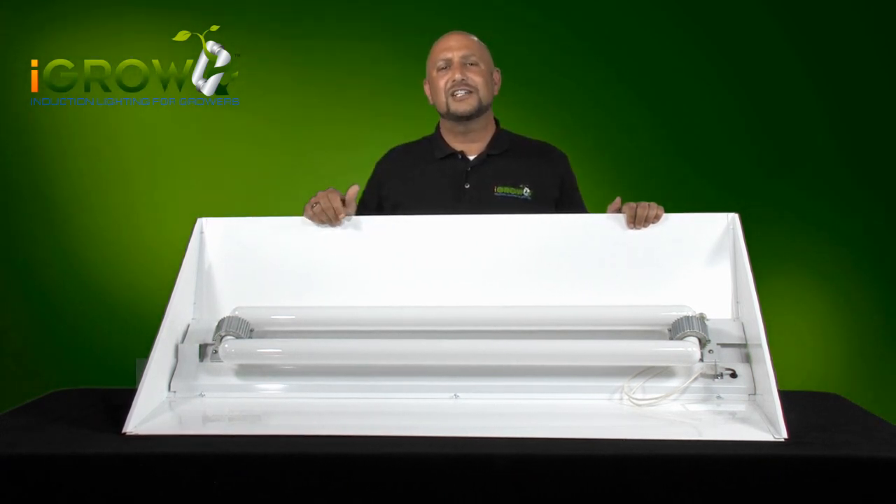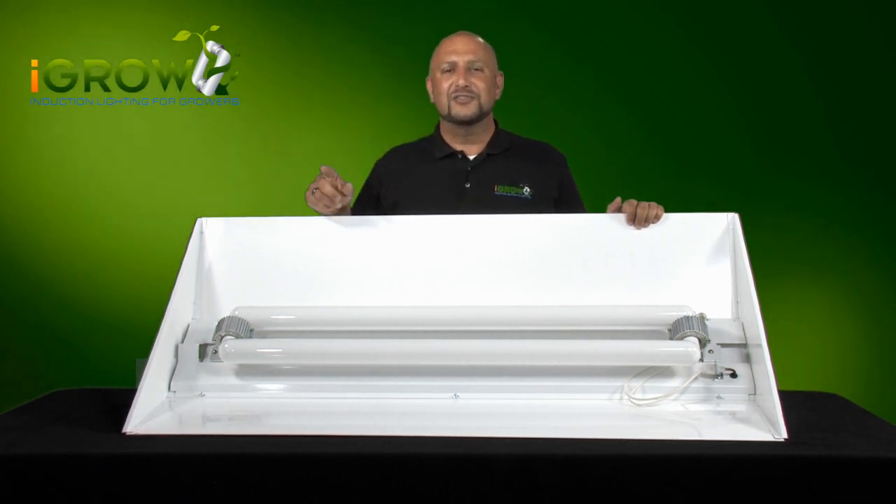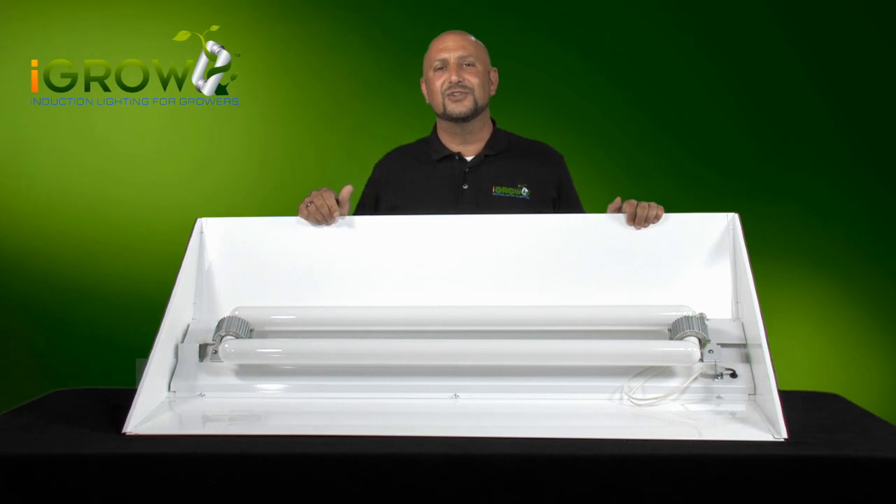Make sure to watch our next videos where we're going to show you how to hang your iGrow light and run through your electrical installation options. Thanks for tuning in. Keep passing these videos to your friends.